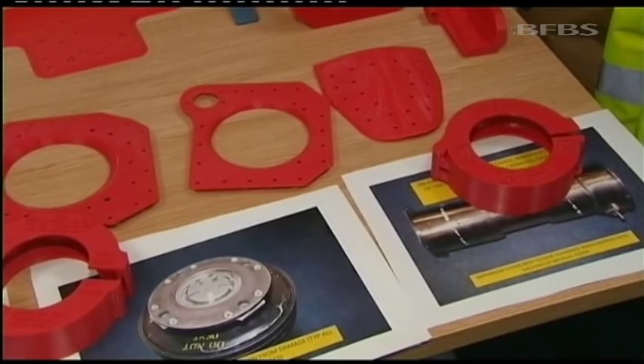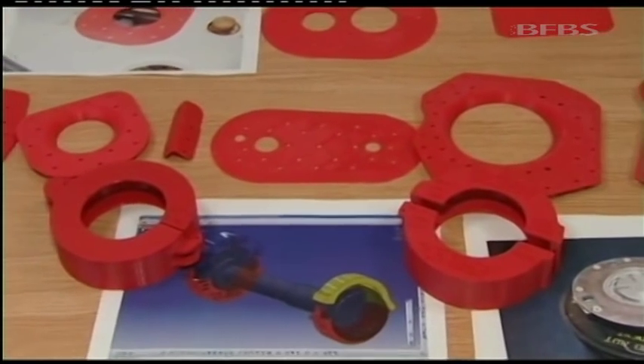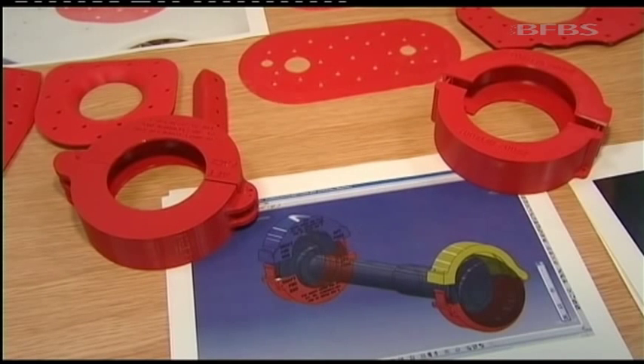So far, around half a dozen protective guards have been created, as well as repair plates. These are used as templates for metal, meaning that a quick prototype can be made to prove the design before committing to the expense of a metal one.